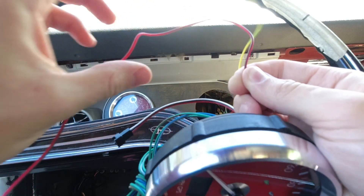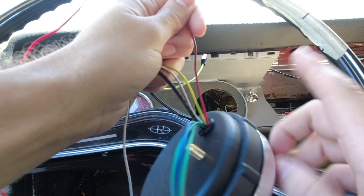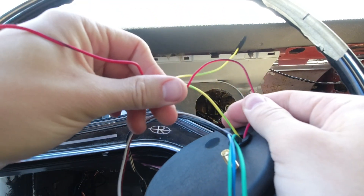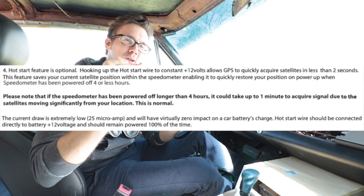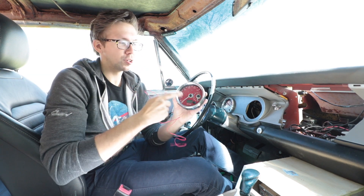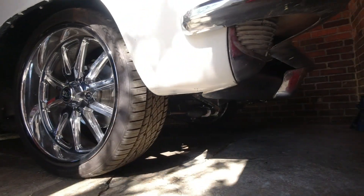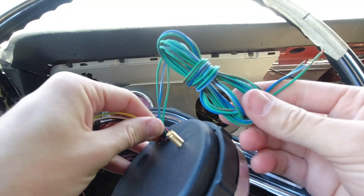They call this a constant 12-volt hookup, and that should tip off your red flag right there — something that needs a constant 12-volt hookup but doesn't really have memory. Even if you disconnected your battery you don't lose your odometer, so why does it need a constant wire? According to Speed Hut, if you don't hook up this wire to a constant source it could take up to a minute for your GPS to acquire the satellite, and I don't know anybody that gets in their classic car, starts the key, and is already in reverse at that point.